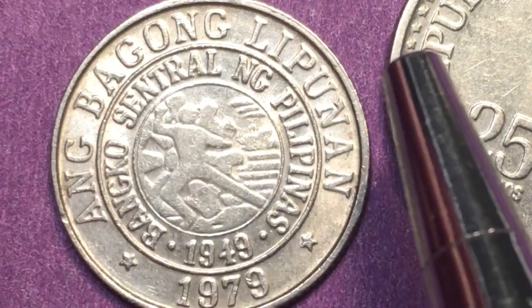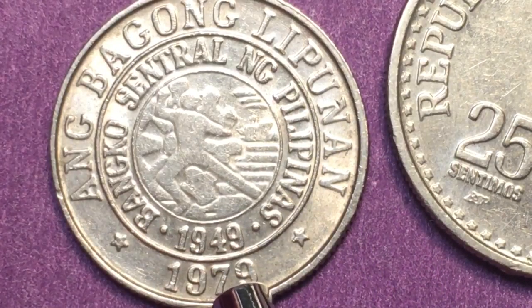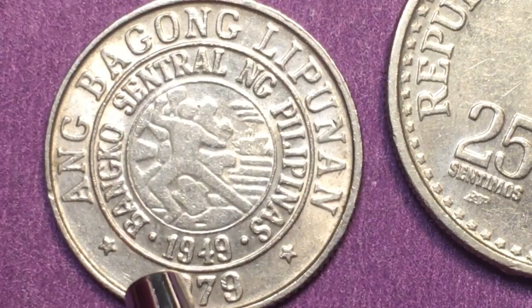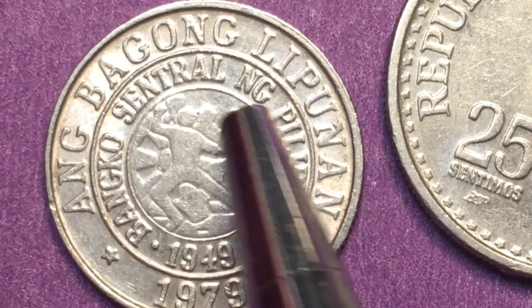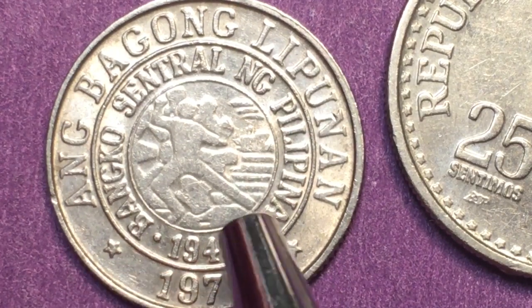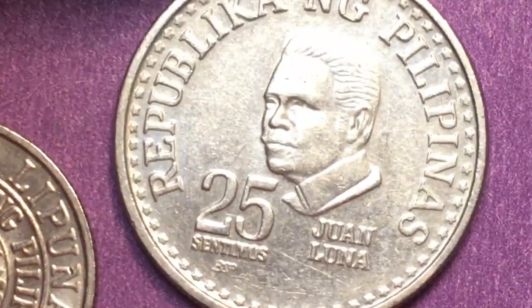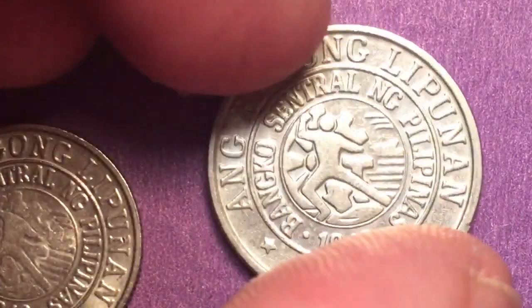On the back it says 'Ang Bagong Lipunan' — the new society. In 1979 there's a star on each side, and on the very inside we see the BSP — Banco Central Nang Pilipinas — with a 1949 bank seal. Then the actual date 1979 is also shown.